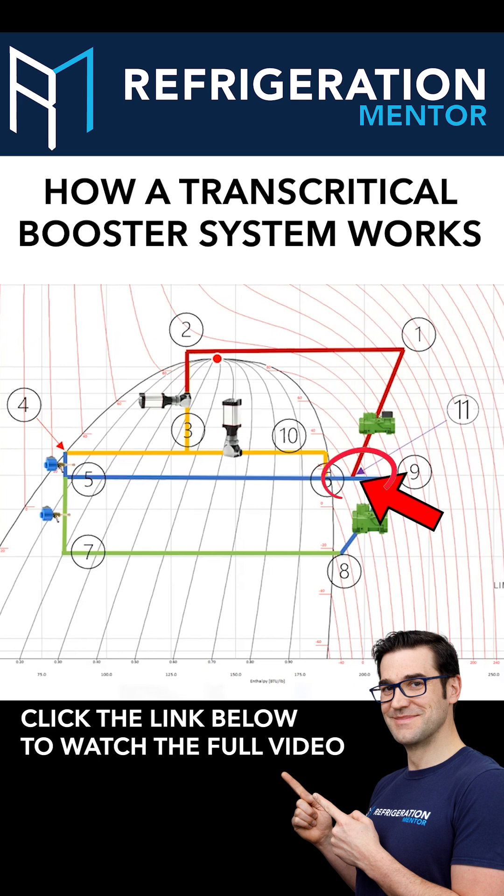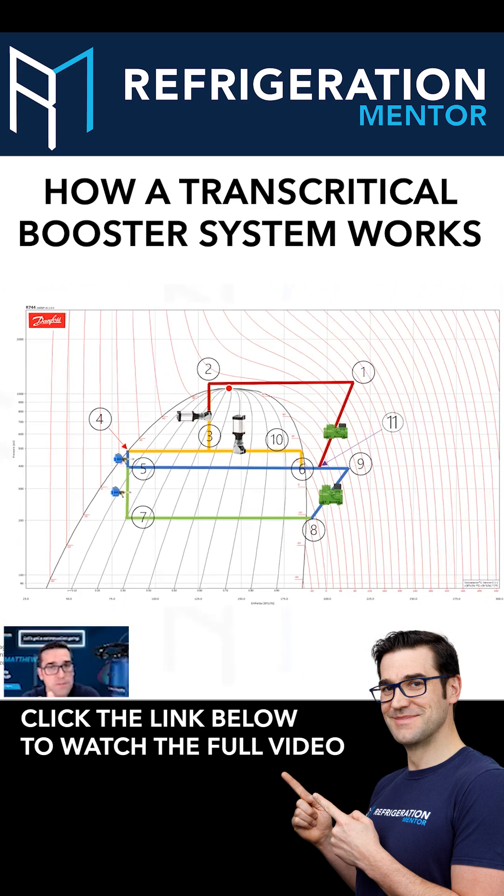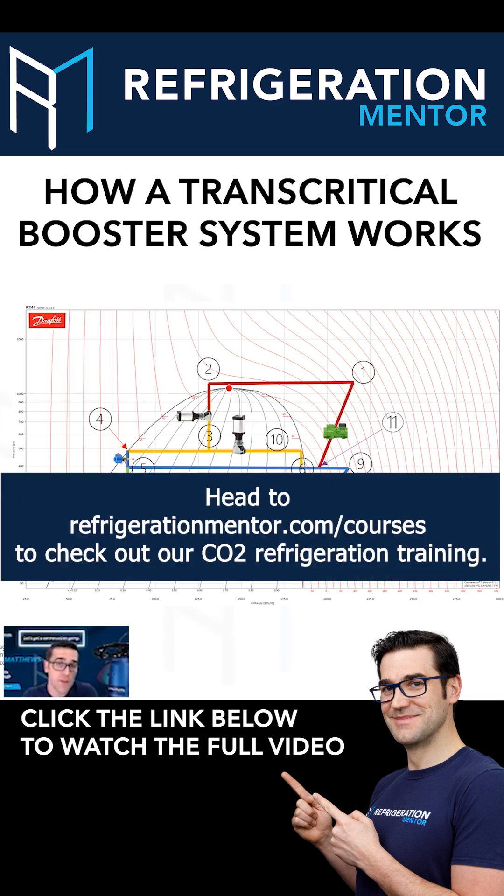We need to understand and take our time trending graphs and looking at different things. This is what's making technicians amazing right now. I'm talking to some technicians that are blowing my mind — they're coming to the trainings, learning from me, going out and applying the stuff I'm teaching, and then coming back and teaching me.